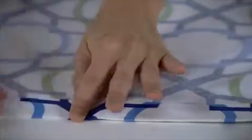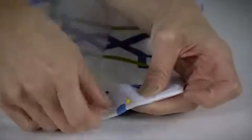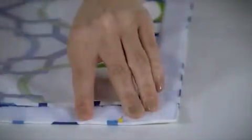For the top, press a double-turned 1-inch hem along the top edge of the curtain. Stitch VELCRO® loop over the top of the folded hem and top-stitch along either side at the ends.